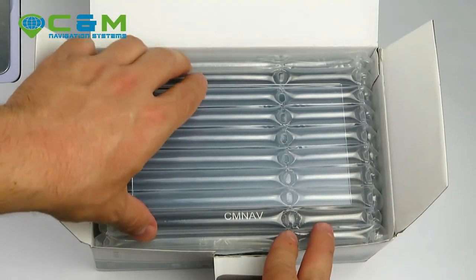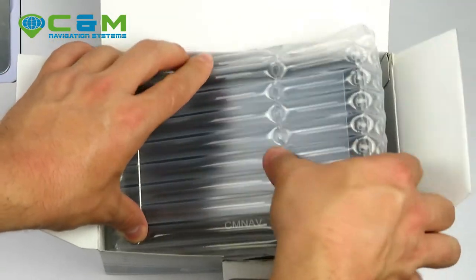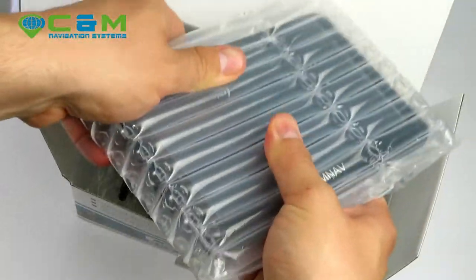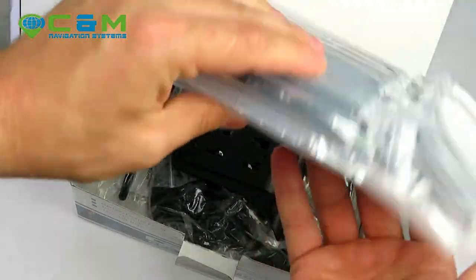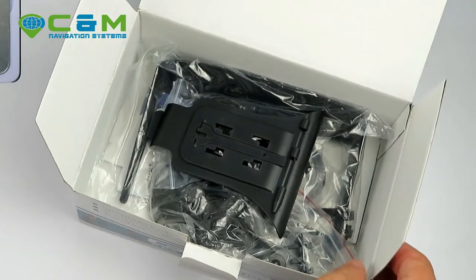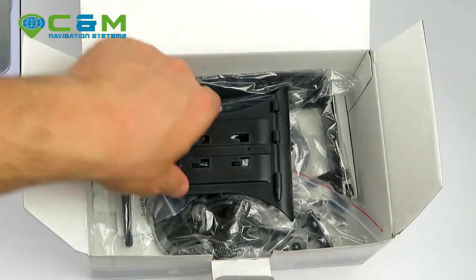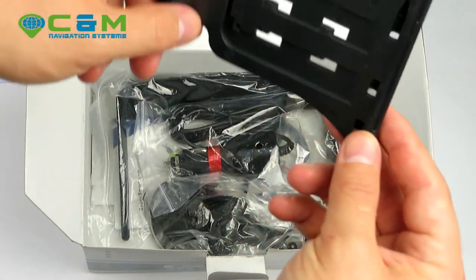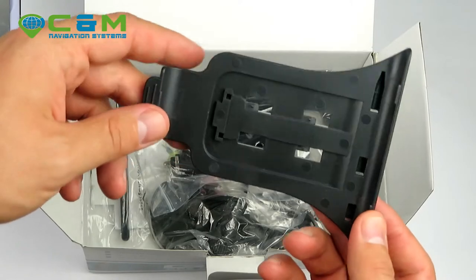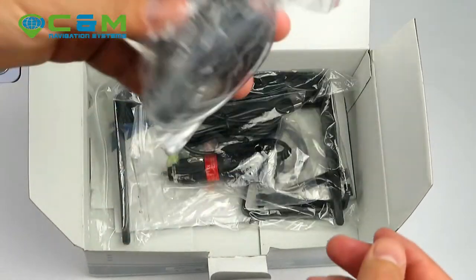Inside the box, we've got the sat nav itself, which comes packed in bubble wrap — it's quite solidly packed so it won't crack during transportation. I'll leave this to one side for now to check the other contents of the box. You get the back plate of the holder.